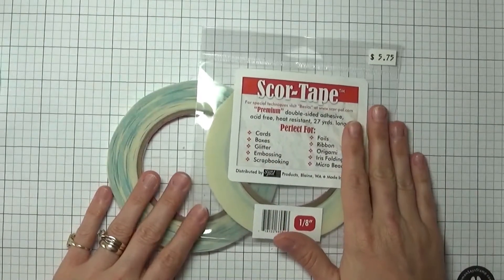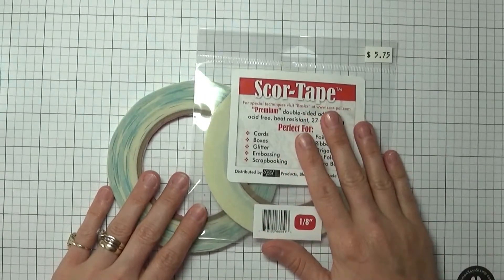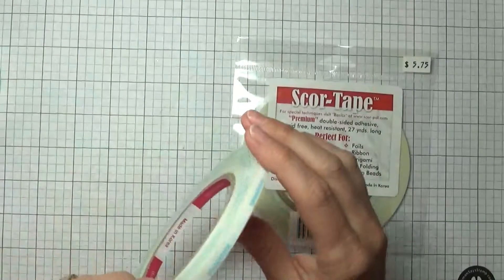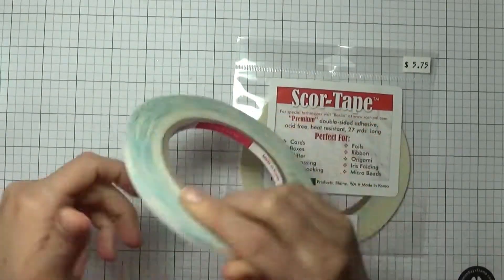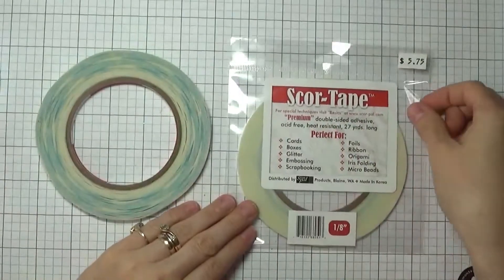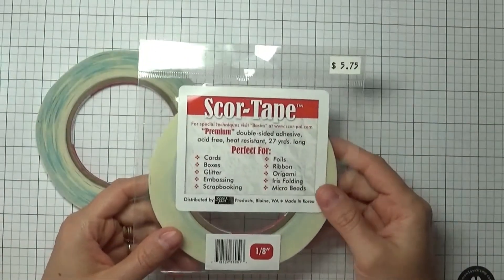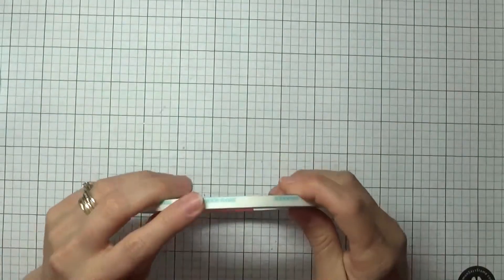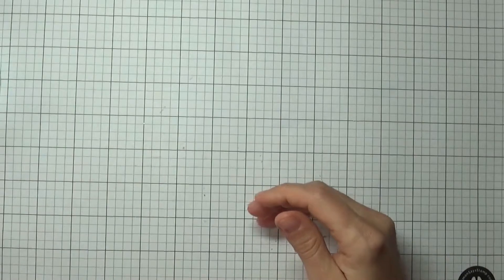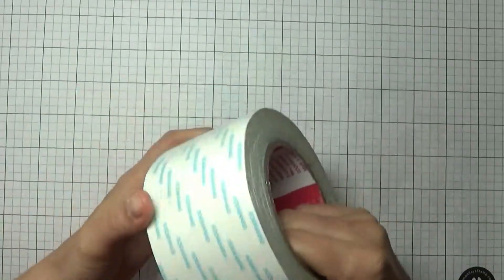They're known as score tape, and also known as Be Creative tape and Spook Wang tape, as printed on the rolls. They've got a crazy amount of different sizes — this is an eighth of an inch, then it goes to a quarter inch, half inch, and an inch.